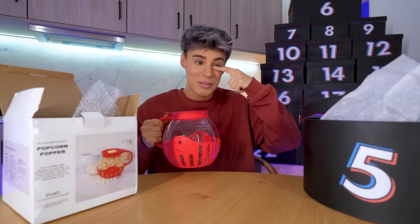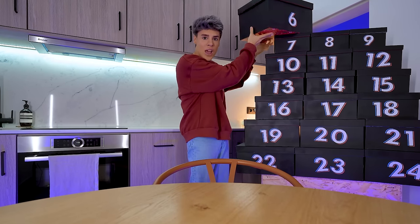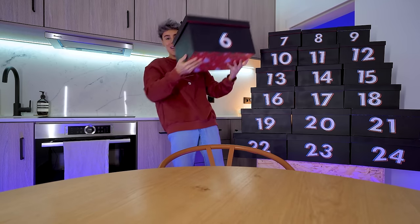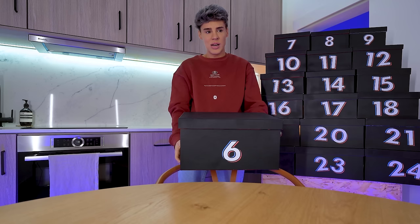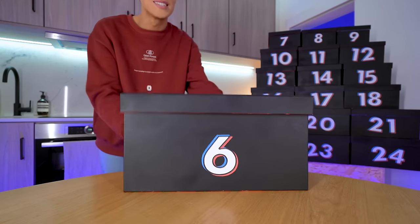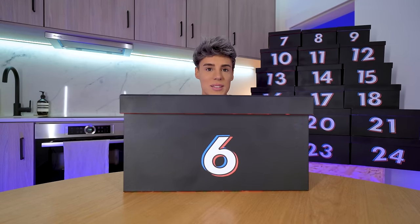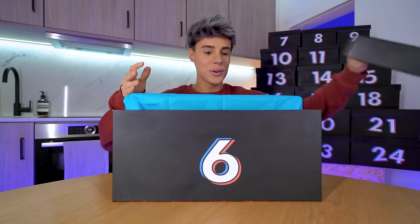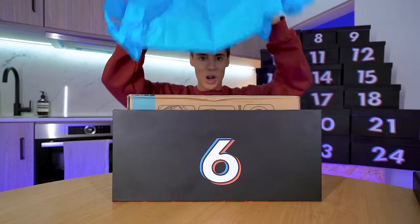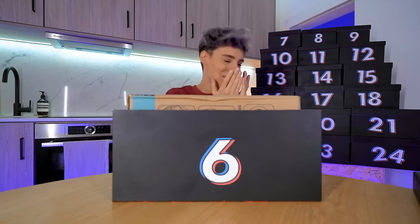On the 6th of December, this is so heavy — the heaviest one yet. I should have not done that. It is so big that you literally won't even be able to see me — I'm just a floating head. On the 6th of December we've got... this is the best one yet. I'm going to cry — I've only wanted one of these. I'm actually going to cry, I'm not lying. I've literally always wanted one of these.